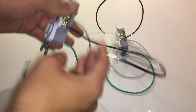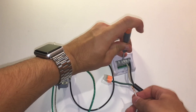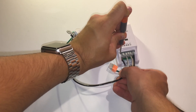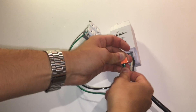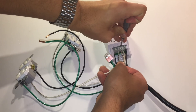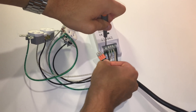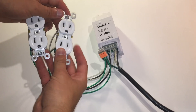Once both outlets are done, connect them to the Sonoff. Grab the Sonoff and one outlet. Take the white wire and connect it to the port labeled N on the Sonoff. Then take the black wire from that outlet and connect it to the port labeled OUT1L. Push the ground wire into the wire connector. Then grab the next outlet: connect the white wire to the N port, and connect the black wire to the OUT2L port on the Sonoff. Push the green wire into the push-in wire connector with the other ground wires. All the wiring is now done.